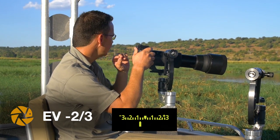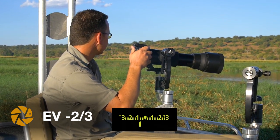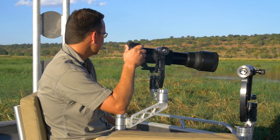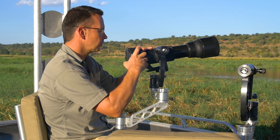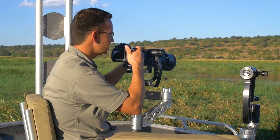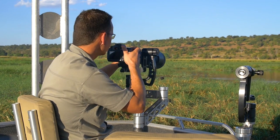I just see a little bit of blinkies on the tusk. The light is still a bit harsh but it is getting better. I'm just gonna underexpose a little bit more — trying two thirds here just to keep the details in the tusks.